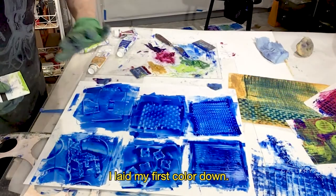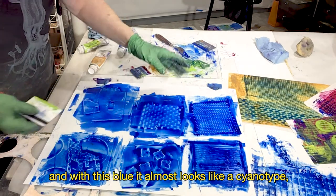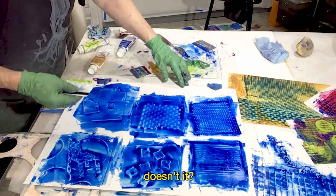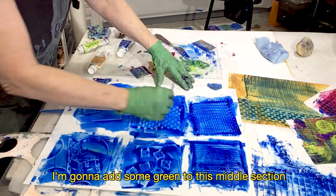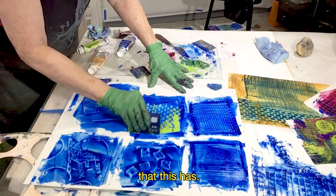I've laid my first color down. I always start with a dark color, and with this blue, it almost looks like a cyanotype, doesn't it? I'm going to add some green to this middle section, just so we can see the kind of effects that this has.